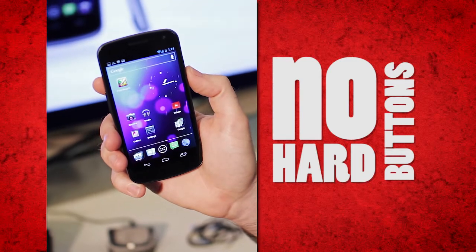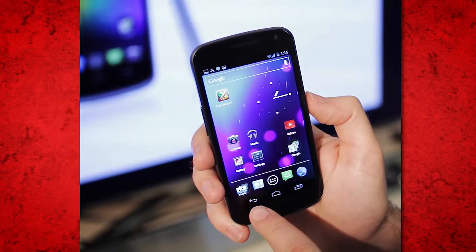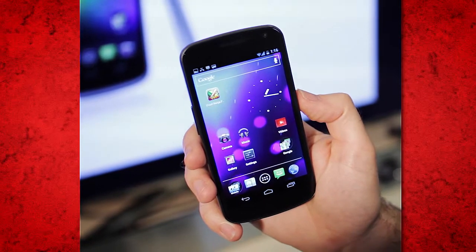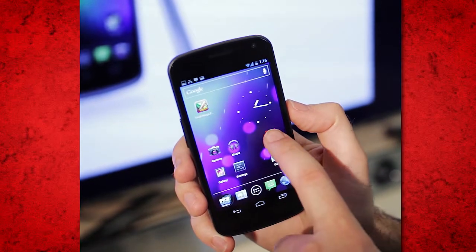there are no hard buttons, only soft keys. These buttons move depending on how you hold the phone, so they'll always be at the bottom if you want them to be, whether it's in landscape or portrait mode.